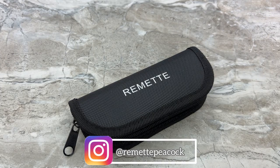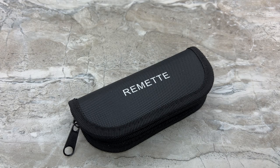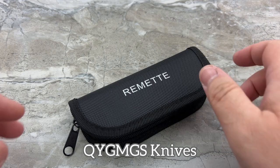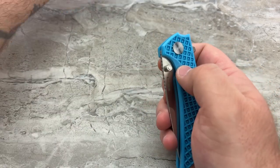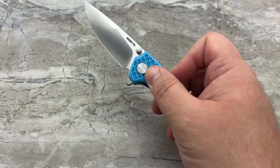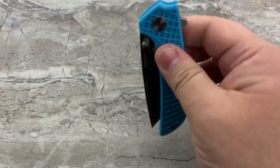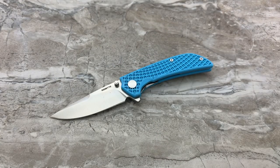This is the Remet Peacock. Remet is a brand that up until recently had a different brand name — it was an almost unpronounceable name. I remember seeing some knives that were made by them with this really weird brand name. But one thing that Remet has been doing lately is creating some buzz on YouTube, working with a lot of different YouTube reviewers and getting their name out there, which is the smart thing to do.